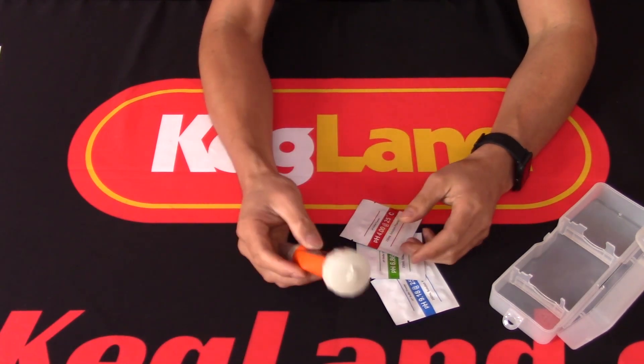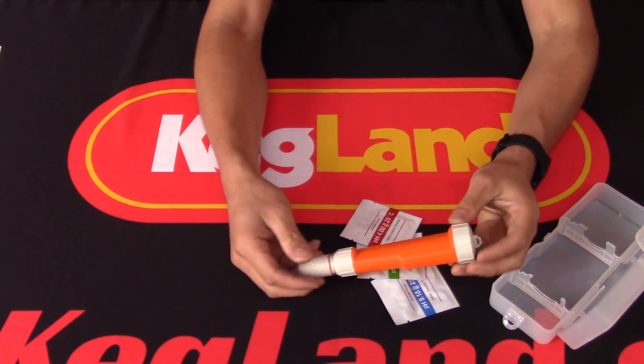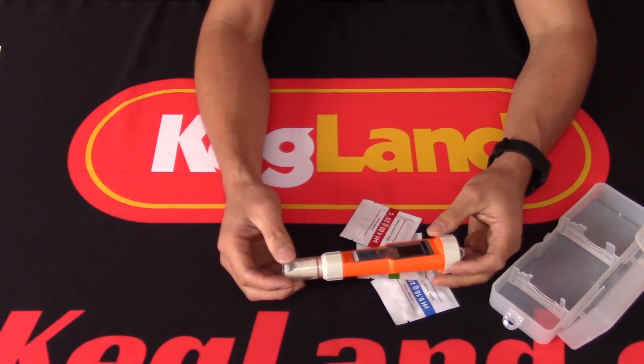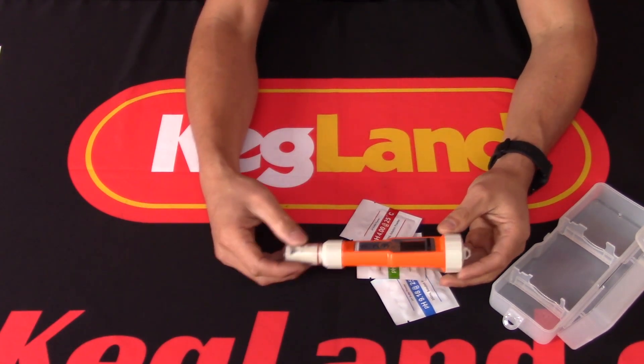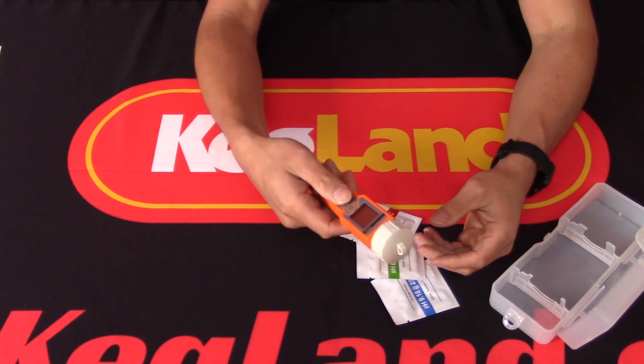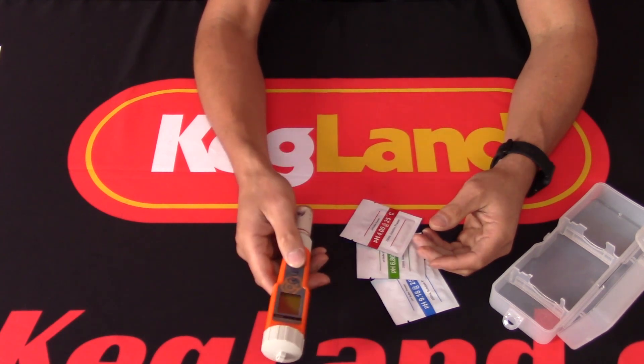We also wanted to make sure we had a pH meter with reasonable resolution — this goes to 0.01 pH, so it's fairly accurate. We also wanted the screen to automatically turn off after a certain period of inactivity so you don't burn up all your batteries.